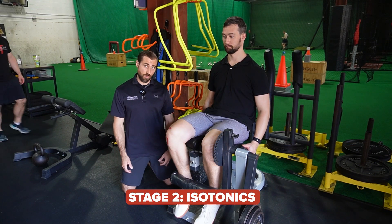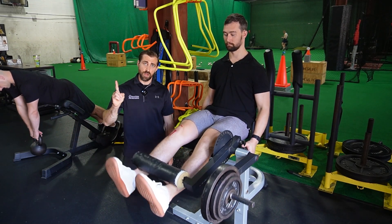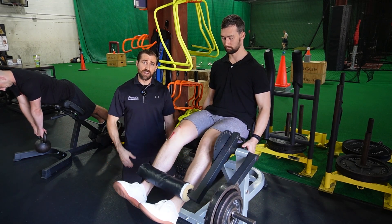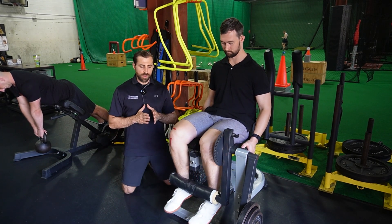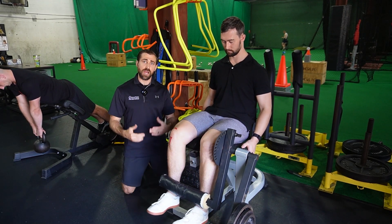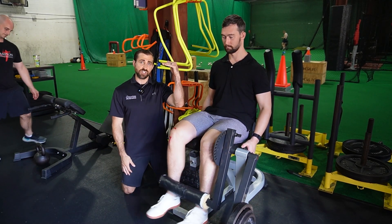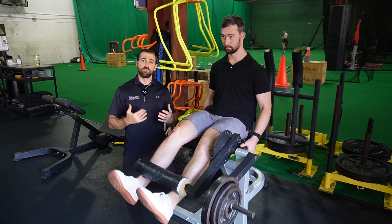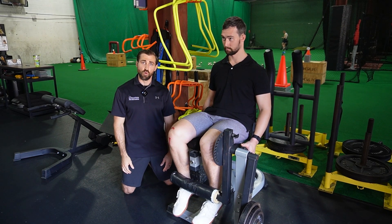After tolerating stage one well, patients moved to stage two — the isotonic phase. If they had access to a knee extension machine, that was the exercise performed. They started with four sets of 15 repetitions, and over the course of time as pain decreased and athletes got stronger, they progressed down to four sets of six. The idea was to start with high repetitions because the tendon is more irritable and can't handle as much load, then lower the rep range over time to increase the weight — progressively loading the tendon more and more.